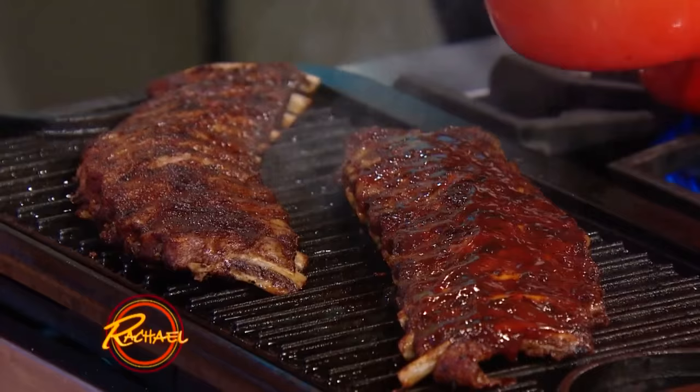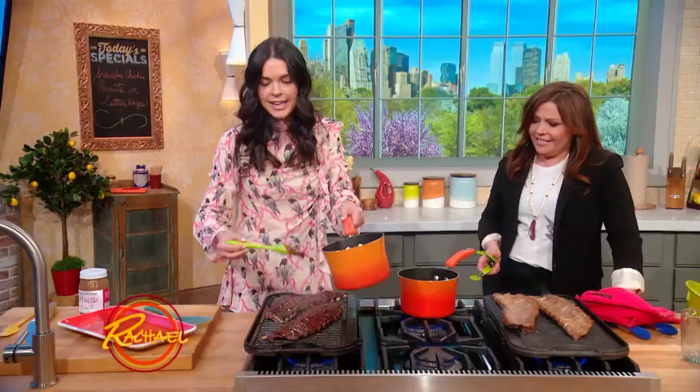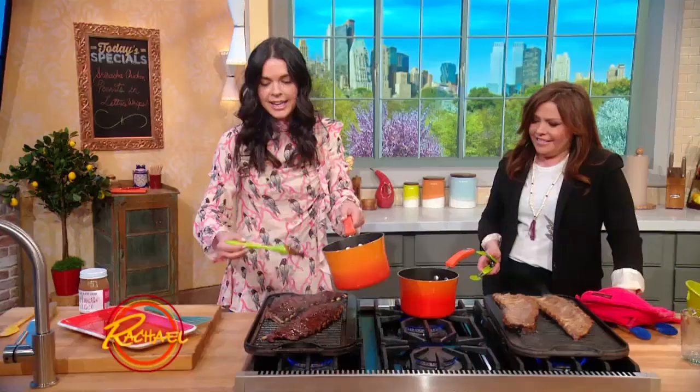This is perfect for Memorial Day weekend, July 4th weekend — have some potato salad, coleslaw. You guys are kind of hungry around here.